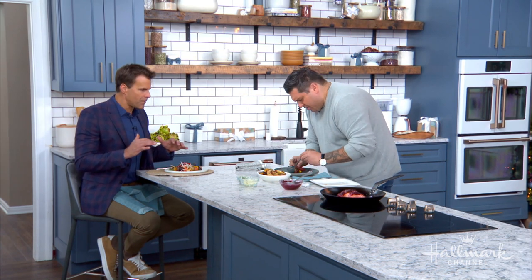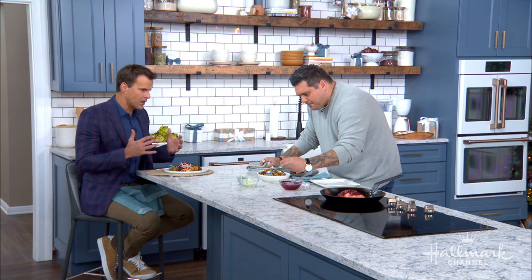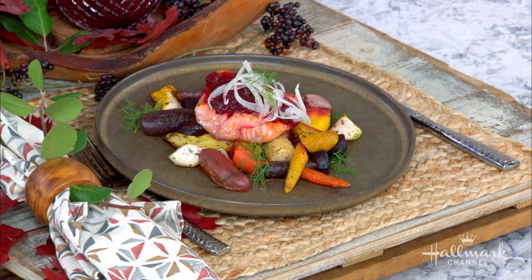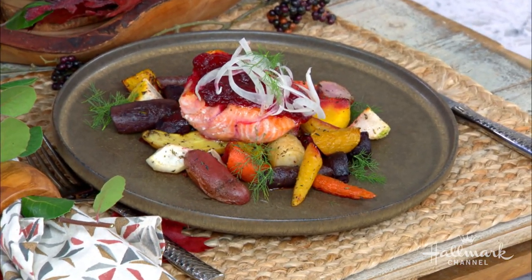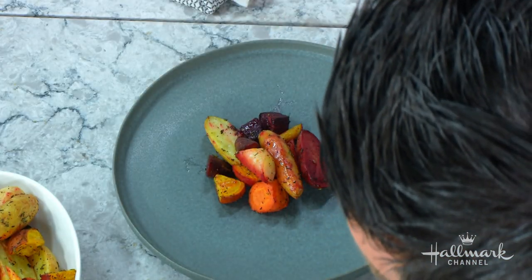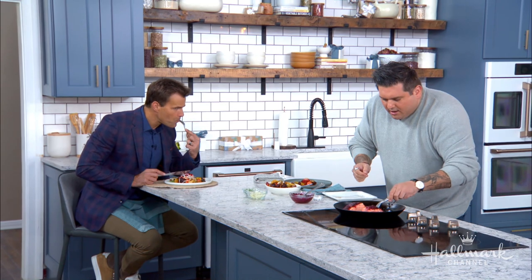And this is going to be a very simple plate up — simple but beautiful. I mean, you're right. It's great because I think we can all handle it, but at the same time it's a great presentation. The colors of all these fall holiday vegetables are just so beautiful and it's so much fun. So this beautiful root vegetables on the plate, and we're going to grab our nice hot cranberry glazed salmon and go right on top.